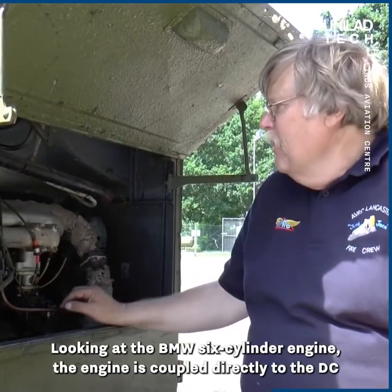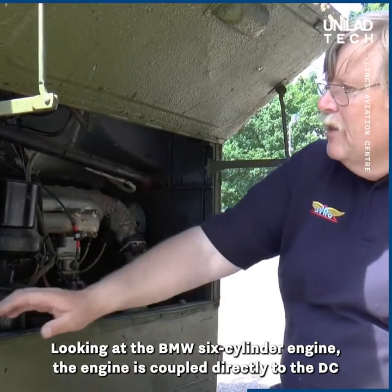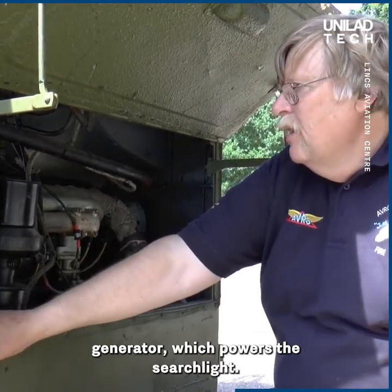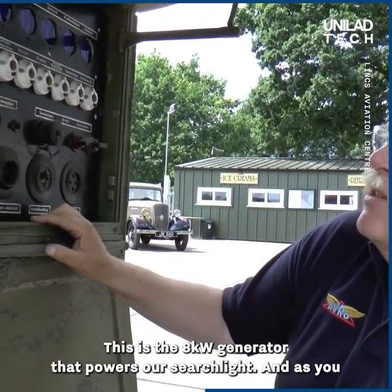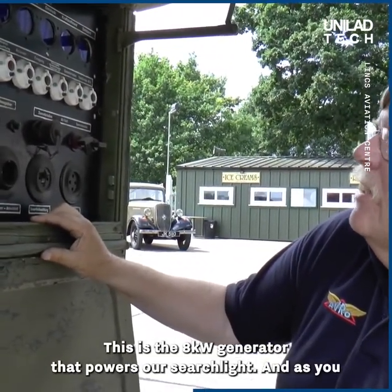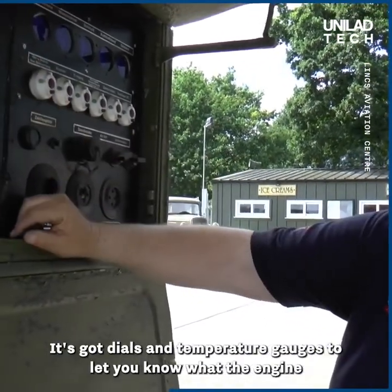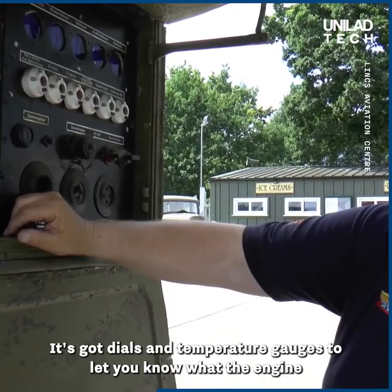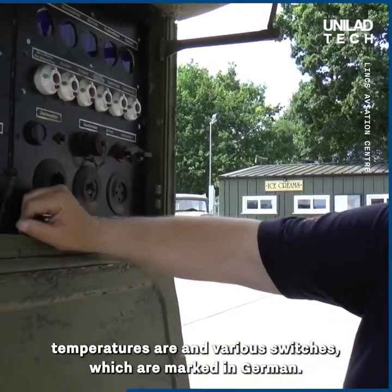We're looking at the BMW six-cylinder engine, which is coupled directly to the DC generator that powers the searchlight. This is the eight kilowatt generator that powers our searchlight, and as you can see it's very sophisticated — it's got dials and temperature gauges to let you know what the engine temperatures are, and various switches which are marked in German.